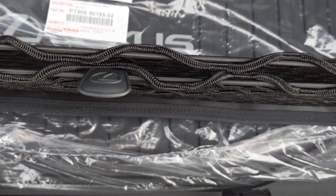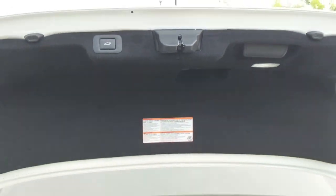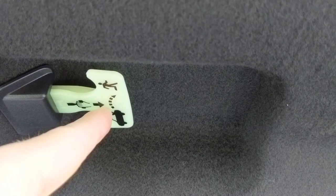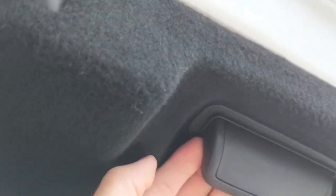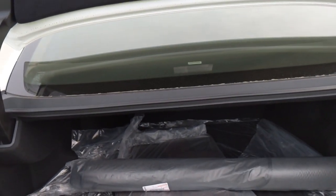There's no spare tire because this runs on run-flat tires. There's a nice trunk light underneath, and on the lid of the trunk, if you get trapped, there's a glow-in-the-dark emergency release with instructions. You also have a small pull handle — likely to pull down the trunk lid — and there's a second light, so you have two lights total in the trunk.